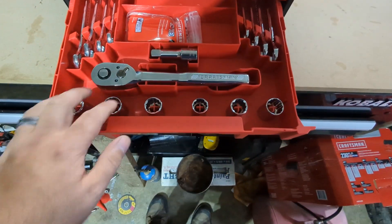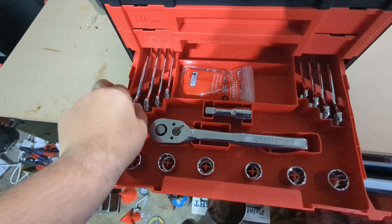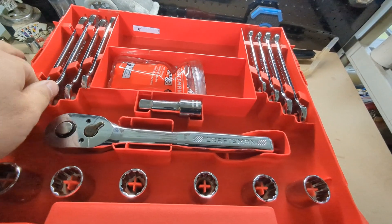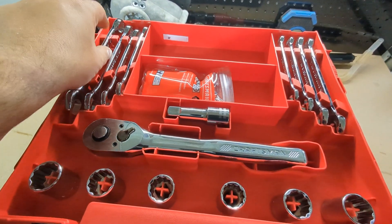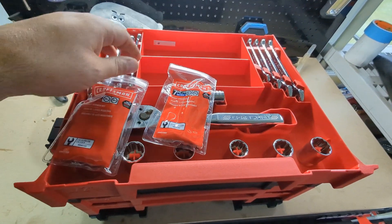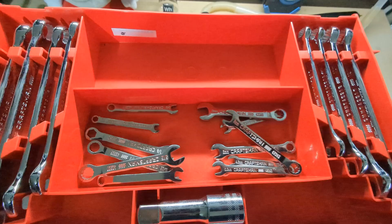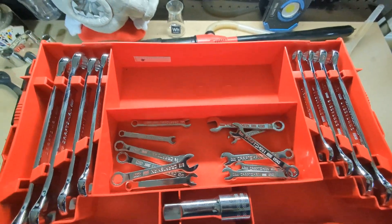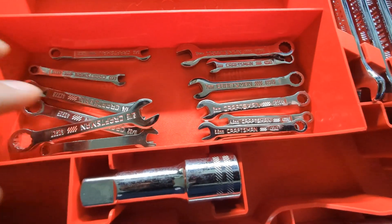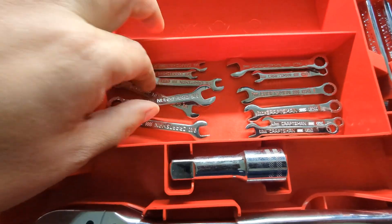Bottom drawer is the half-inch drive — you get the ratchet, a small extension, and only six half-inch drive sockets. The wrenches are also in here. Pulling the drawer out, you get four standard SAE wrenches and four metric wrenches. You also get six SAE and seven metric midget wrenches — those tiny ones range from four up to eight millimeter, and five-thirty-seconds up to five-sixteenths on the SAE side.